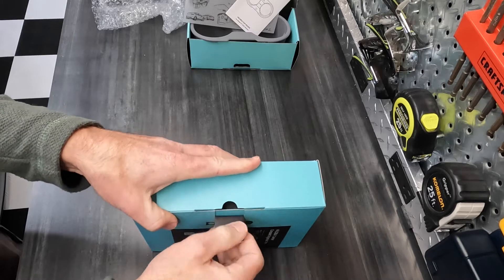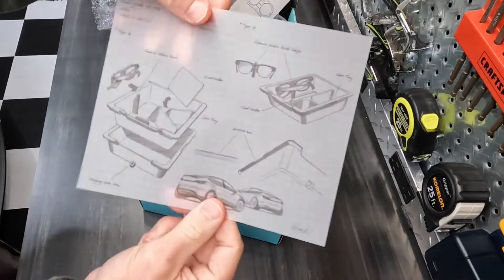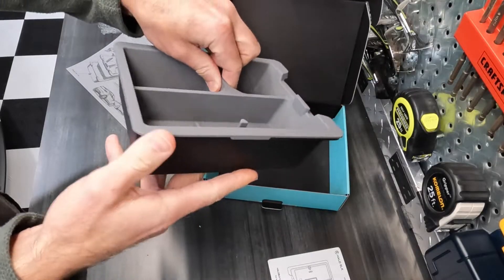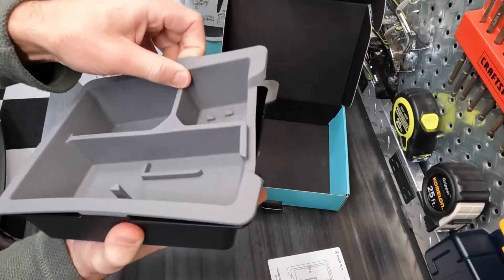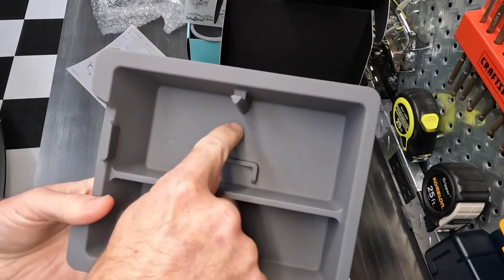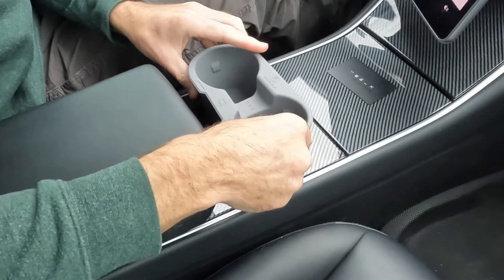I like the fact that I don't have to cut this open. Once again, I like this so much — this stuff is like frameable. Tray organizer — oh, so it comes with the solid tray and then you get the silicone on top. Look at this — sunglasses, cards. This is going to be cool. Let's do the install.